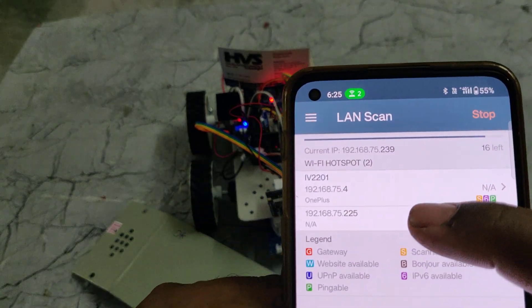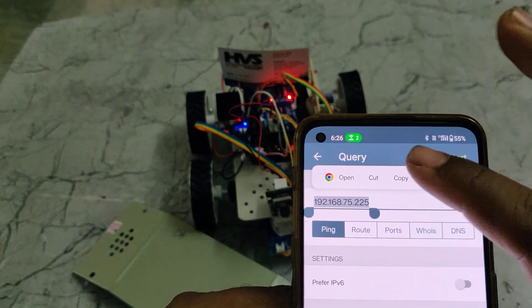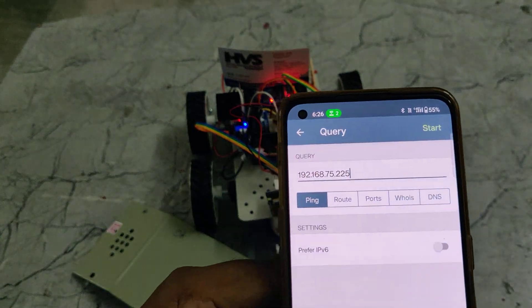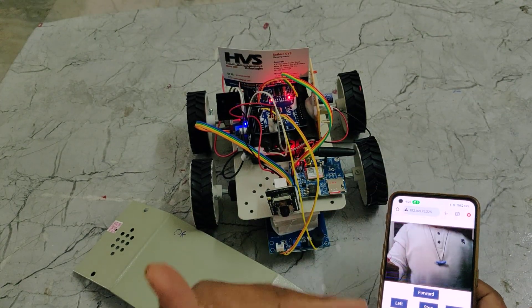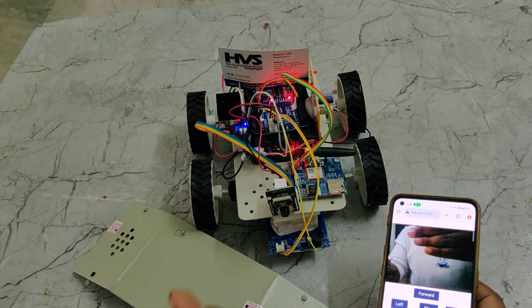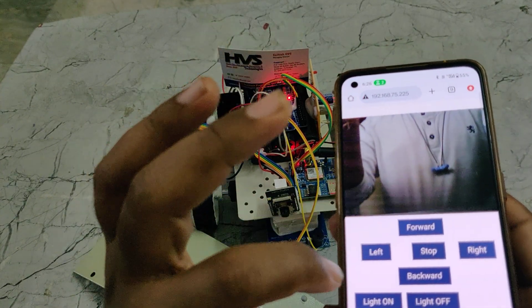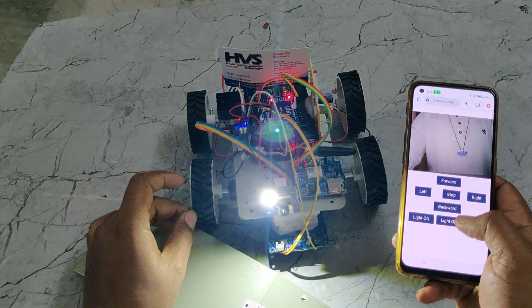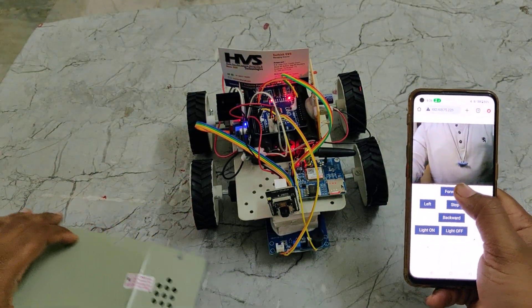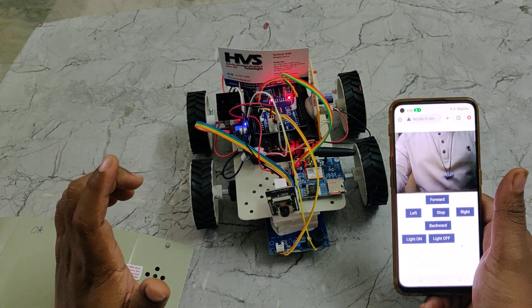This IP address — 75.225 — is the IP address of our ESP32 camera. Just open that in your browser and you will get the live visuals directly. You can control the robot movement — forward, backward, left, right — and also toggle the headlight on and off. When you touch and hold the forward button, it will move; when you release the button, it stops.